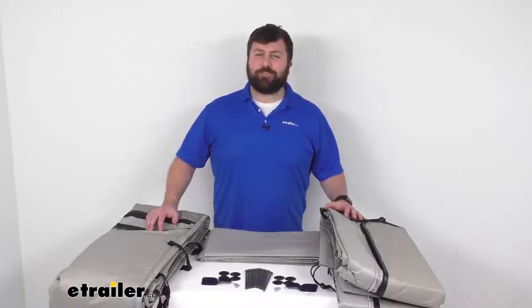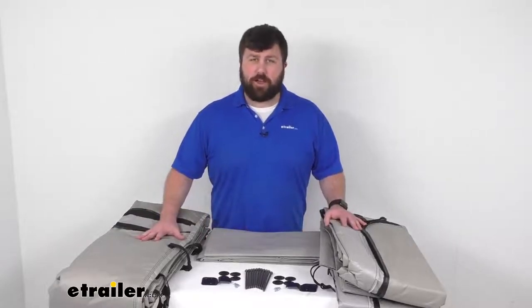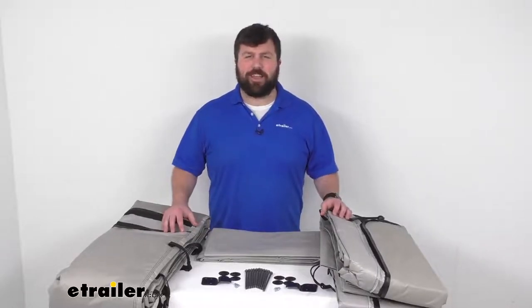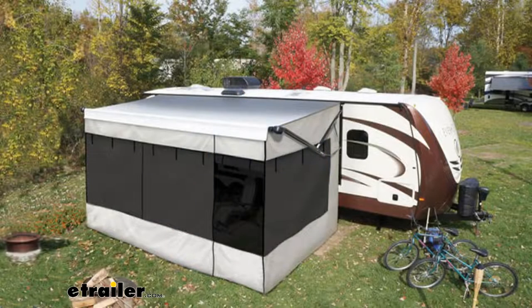Hi there, I'm Michael with eTrailer.com. Today we're going to take a quick look at this Solera family room for RV awnings. This setup — I don't have it all put together right now — but it is going to attach to your RV's awning and transform your covered area basically into an extra living space. It acts kind of like a tent, so it is going to help block out extra heat.